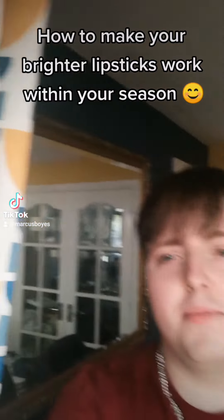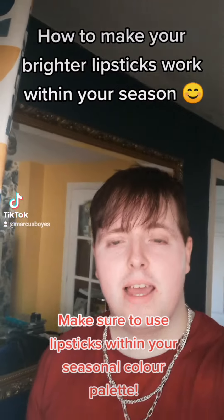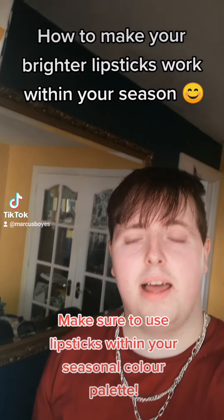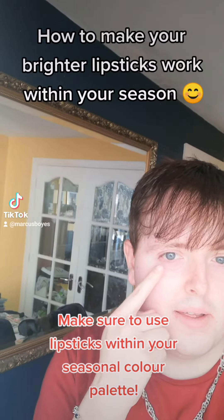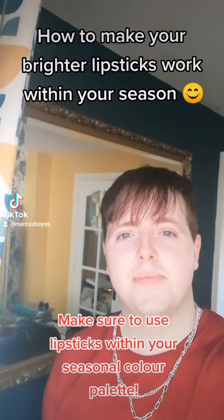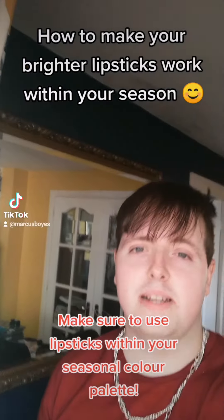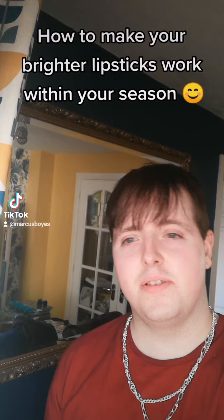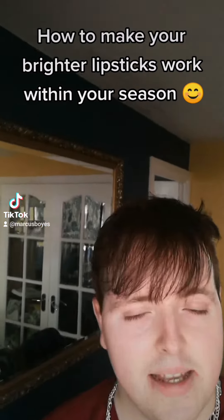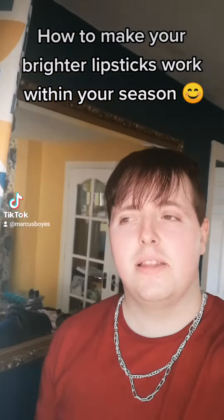On today's video I'm going to show you how to make a brighter lipstick work. The way to do that is to apply more blusher here so that your eyes aren't drawn to your lips — they're drawn up to your eyes. This works for any season, whether you're spring, summer, autumn, or winter, whether you're a softer season or a brighter season. The next clips will show you examples of how that works.